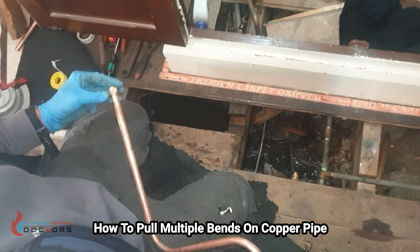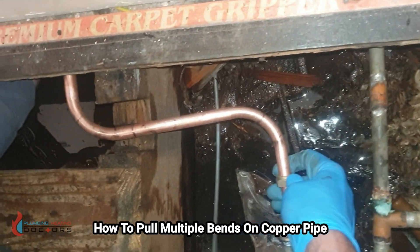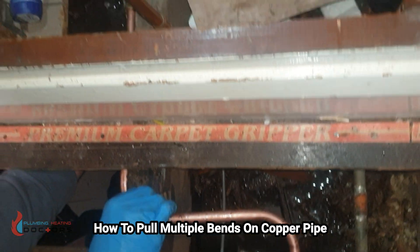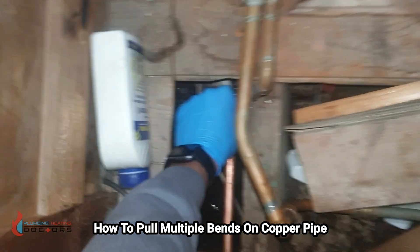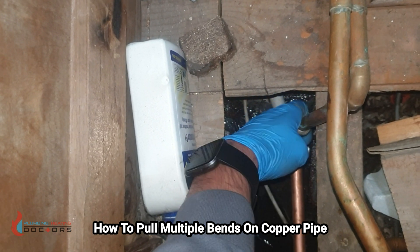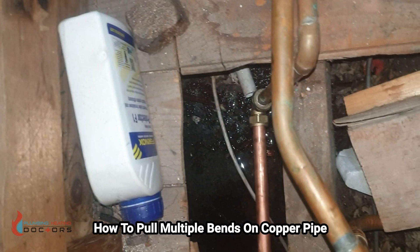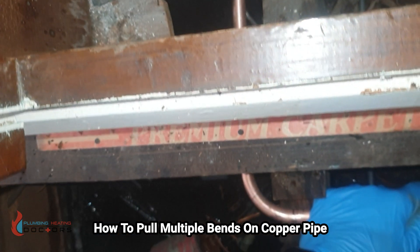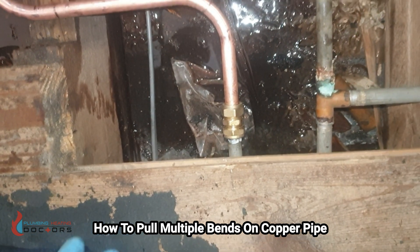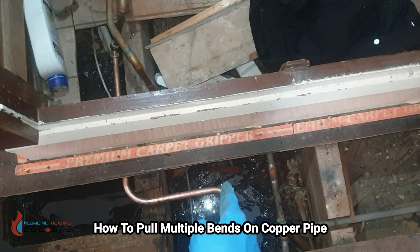Put the compression joints on, under here. Let's see if that fits in here — that fits in there. And that fits in there. That's done. And voila — that's the job done.